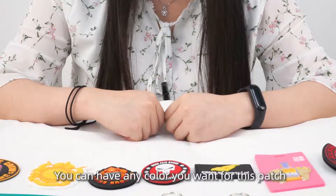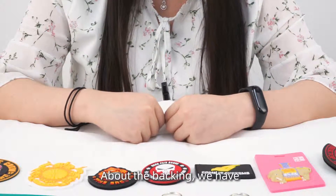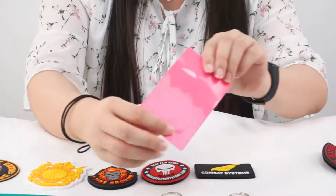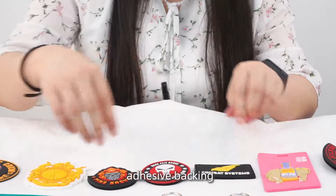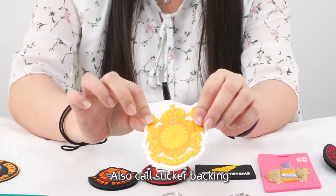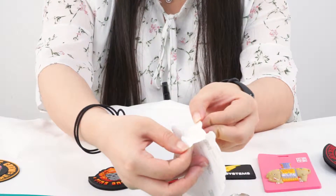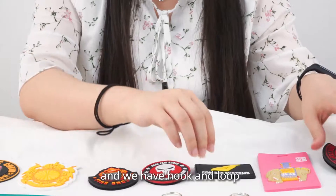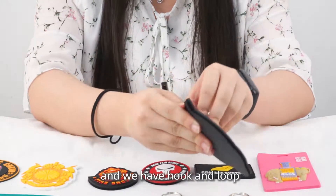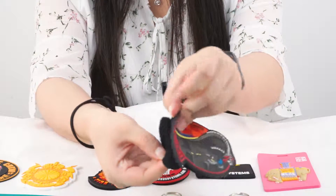You can have any color you want for this patch. About the backing, we have loop backing — it's smooth — and adhesive backing, also called sticker backing. You can peel it and stick it to your clothes. We also have hook and loop, which is very sticky.